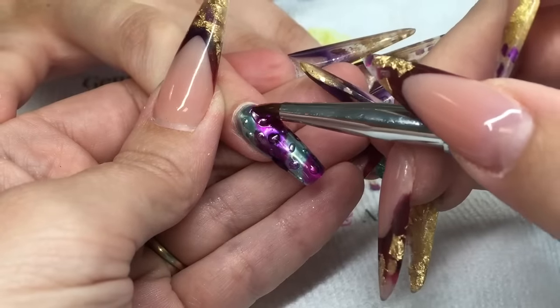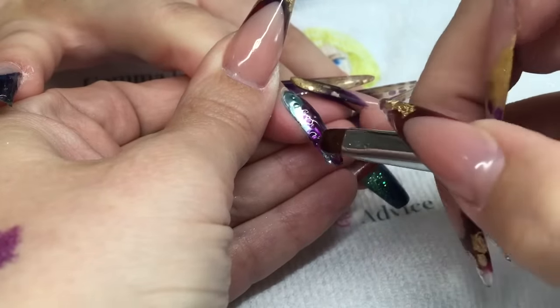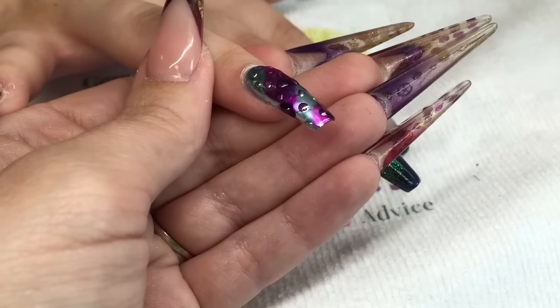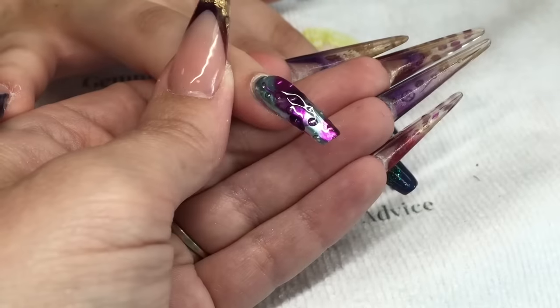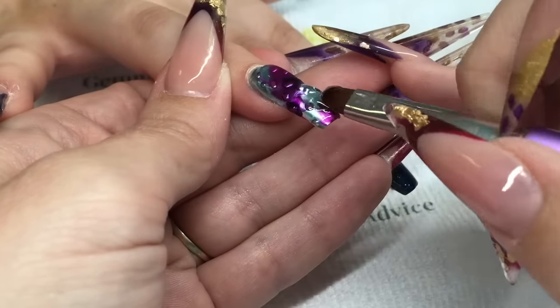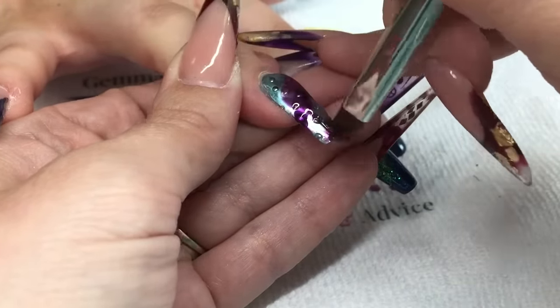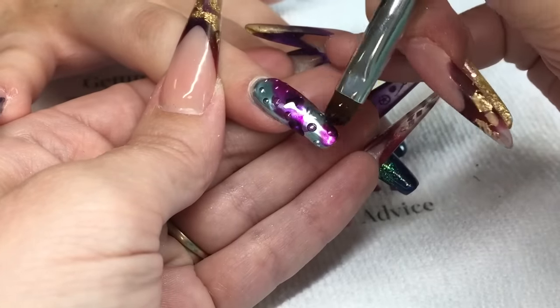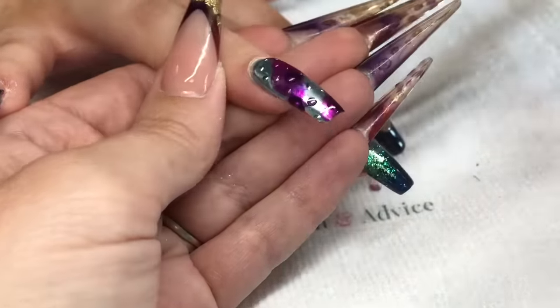I'm using the Perfect Nails platinum gel and my Perfect Nails deluxe gel brush. Put a wet layer on the whole entire nail and then a build layer. Make sure that this build layer is thick enough so that when you file, you don't file through it and remove some of your chrome. Make sure you're definitely giving it a good coverage of your build gel.